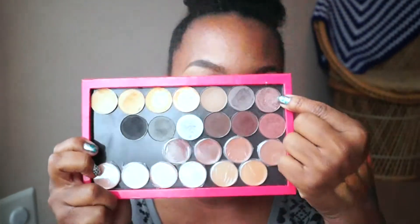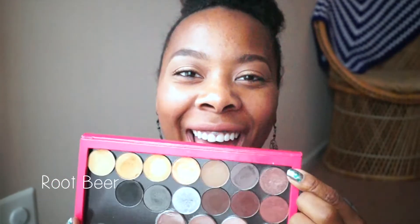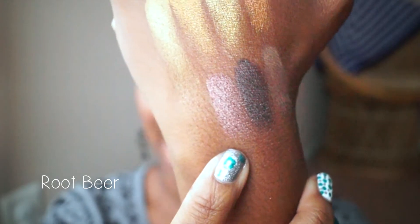The next color is called Root Beer. One of the main reasons I got it was because of the name — root beer is my favorite soda. I really like the copper tone it gives off. When I swatch it, it comes off much lighter than it looks in the pan, but I still like it very much. It's like a reddish brown color.